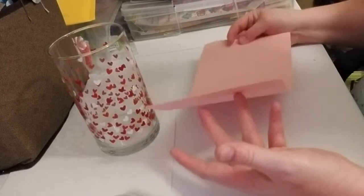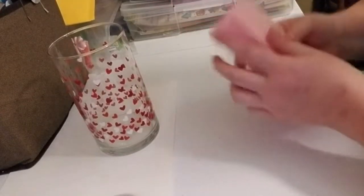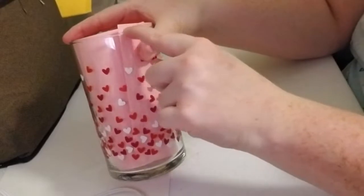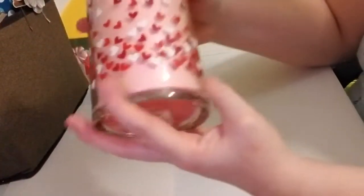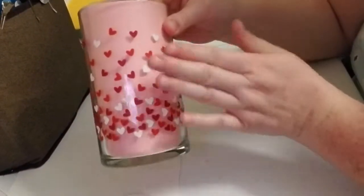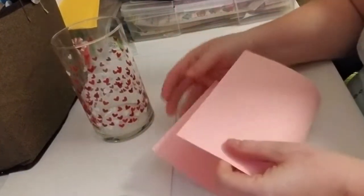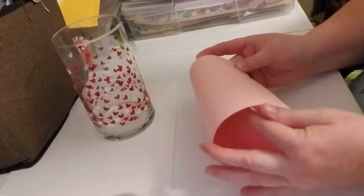What I did is I took a sheet of cardstock, folded it, and put it in the vase. I took my pen and drew a small line along the edge, then used my Cricut cutter to cut across that line. And then we have this — I thought pink just kind of makes the red and the white pop.